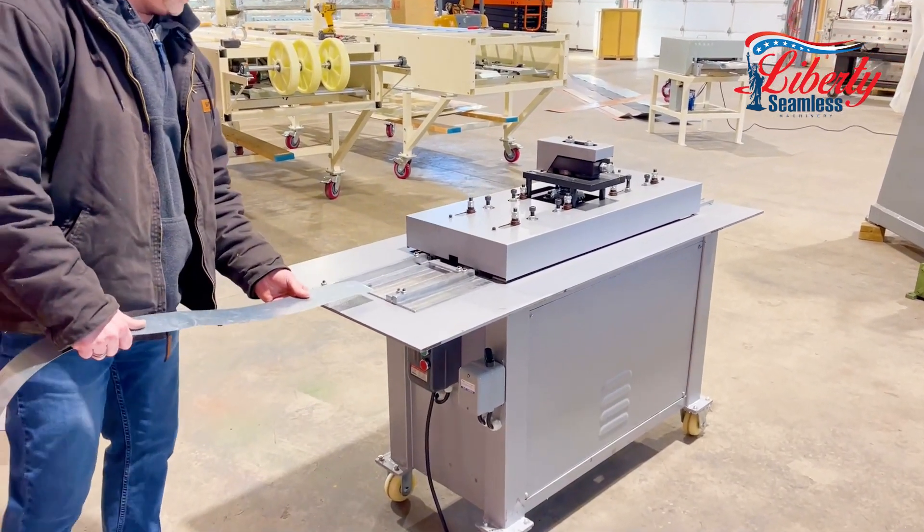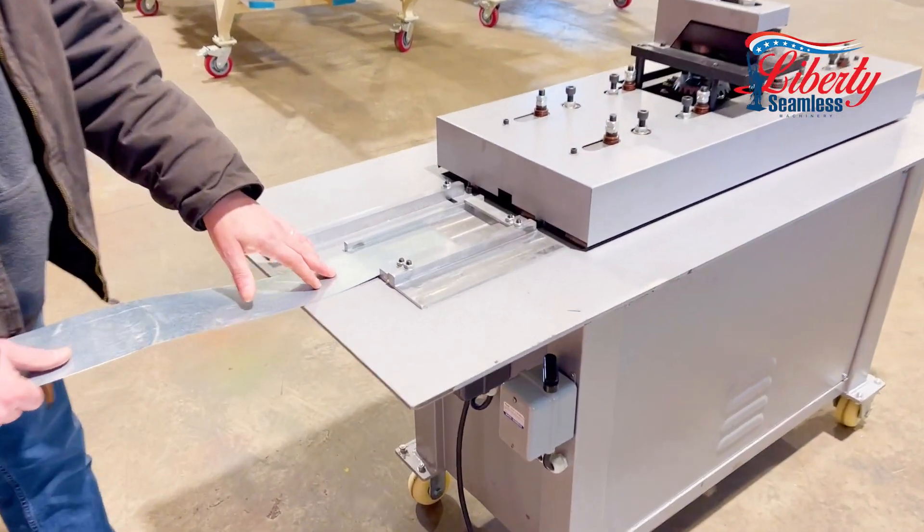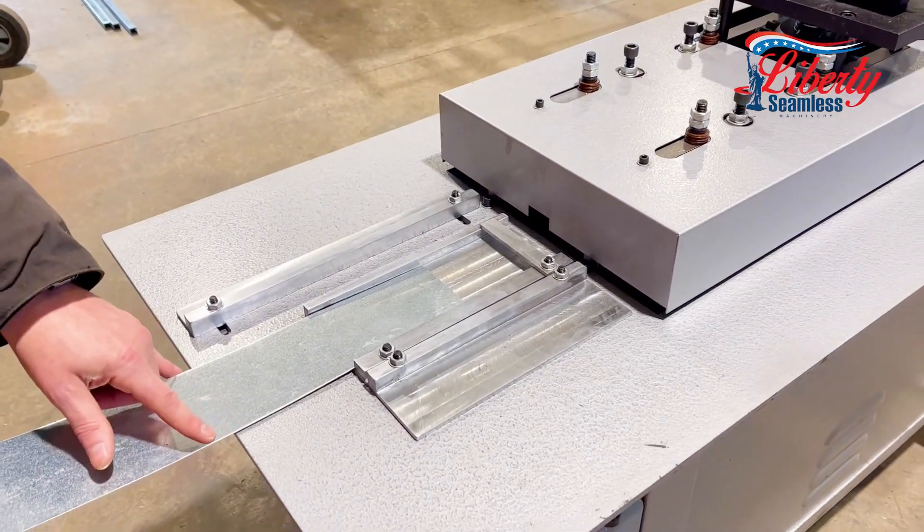I will run the S cleat first, which you have to cut down to three and a half inches.